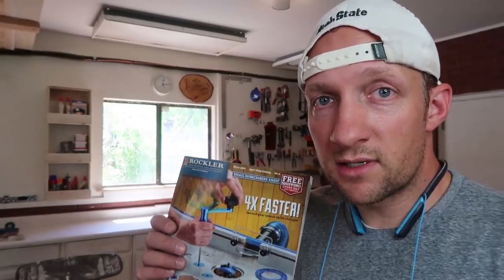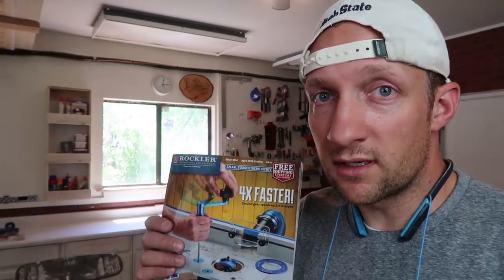This video today is sponsored by Rockler Woodworking and Hardware. You can find them at rockler.com. Let's get started.